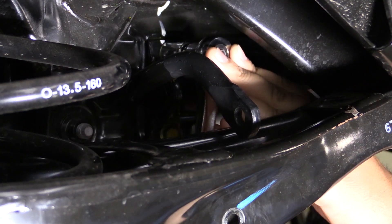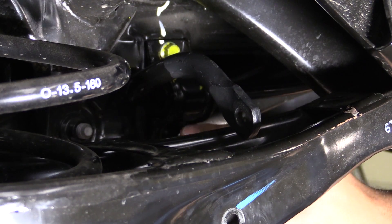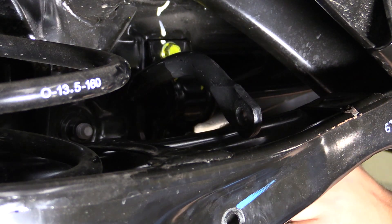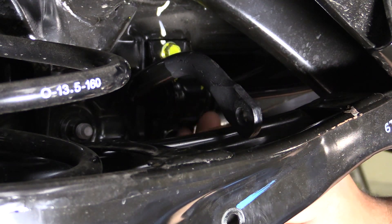Now we'll go ahead and remove the sway bar brackets holding the sway bar to the subframe, using a 12 millimeter socket and a small extension, taking off two bolts on each bracket.